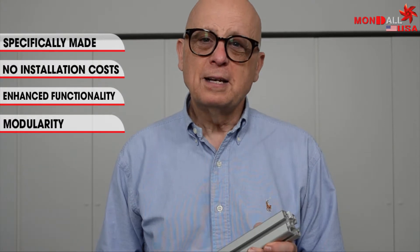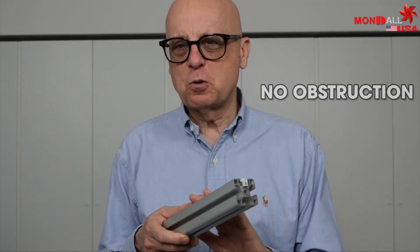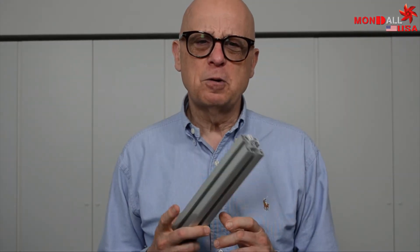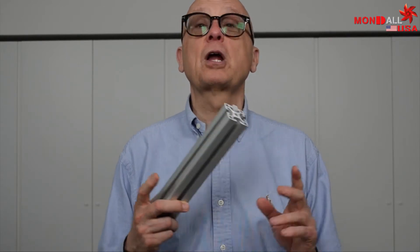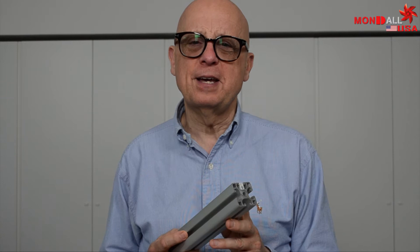Mondale USA's LED device is available in lengths from 10 to 120 inches. There is no obstruction. Consequently, the light source is adapted to your structure and not vice versa. Consider the fact that Mondale USA's LED device is designed to work in all industrial environments and is IP55 certified, water resistant and dust proof. And don't worry about which type of frame you use because Mondale USA has an LED device for every type of slot on the market.